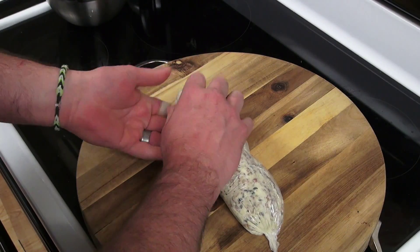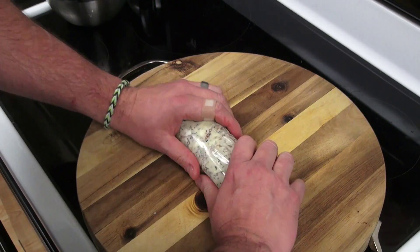What we are going to do at this point is go ahead and get this in the fridge and let it set up for a few hours.